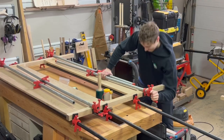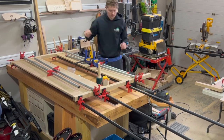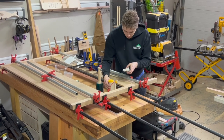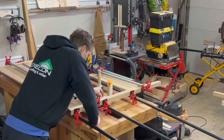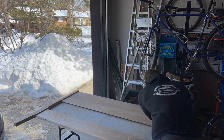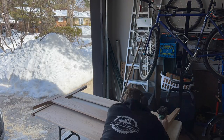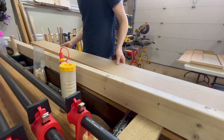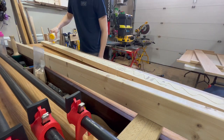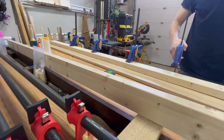Maybe I could have done a better job securing the clamp, because this happened. Here I am adding a 2x4 to the side rail of the bed — this just acts as a surface for the bed slats to rest on. Because the white oak I'm using is about 7/8 inch thick, this 2x4 helps to brace the piece and make it just a little bit more rigid.